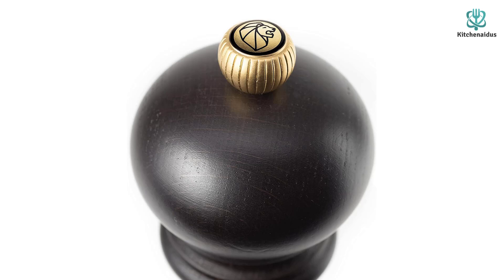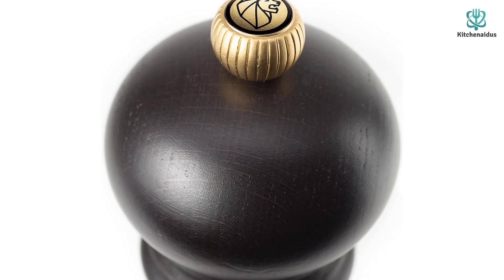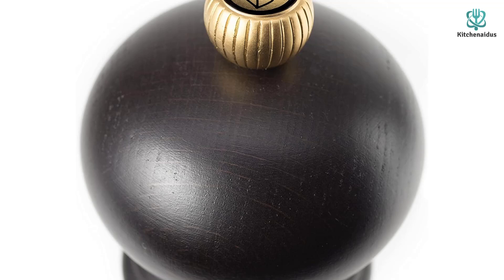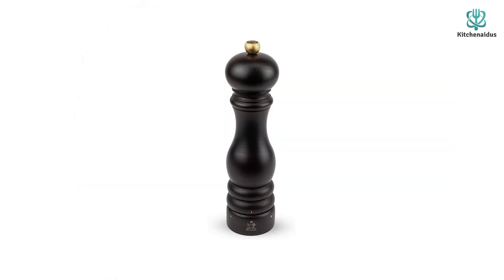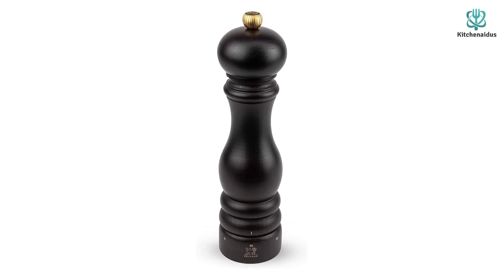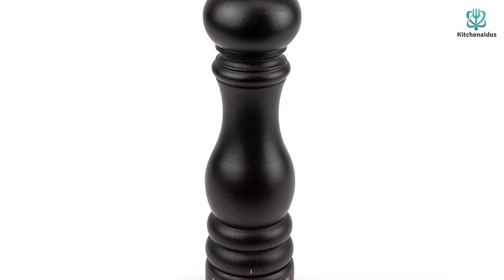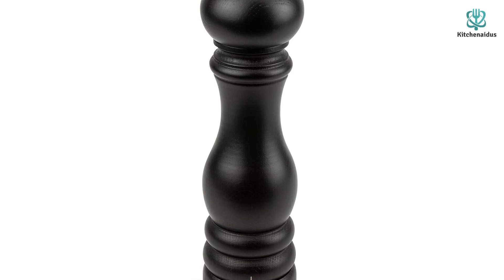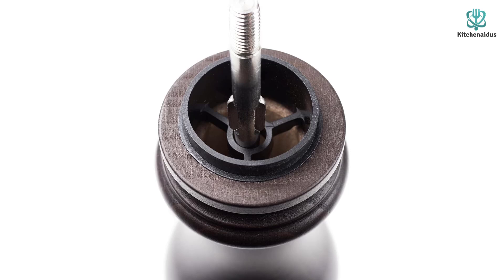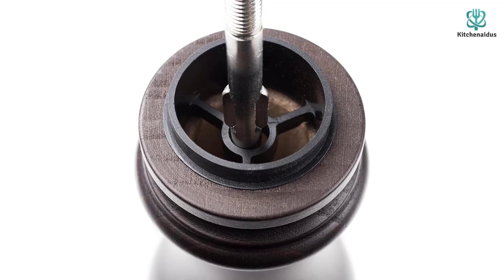Out of all the pepper mills we tested, the Peugeot Paris u'Select was the only one featuring a two-stage grinding mechanism. The case-hardened steel grinding mechanism first breaks open the peppercorns, then uniformly grinds them, yielding a very consistent grind every time. The grind size selector is on the base and requires a simple twist — easy to use with both dry and wet hands. Each half rotation dispenses a fraction of a teaspoon of pepper, giving the user precision, and our testers appreciated the minimal pepper residue left behind after use.